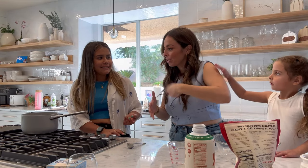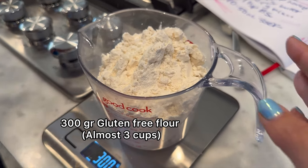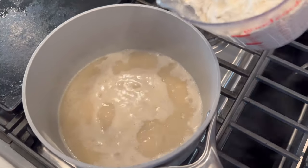When it boils, you add the flour. Then you have to stir the flour in fast. It was almost three cups of flour. I'll pour or you stir. You ready?